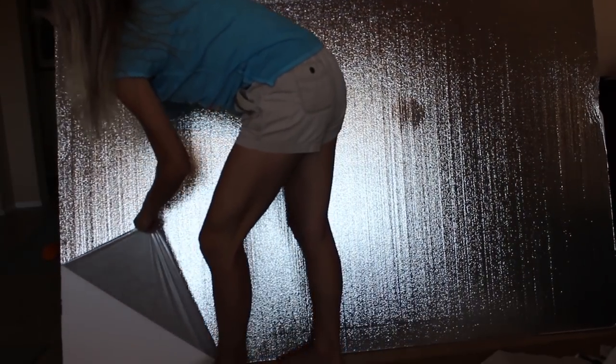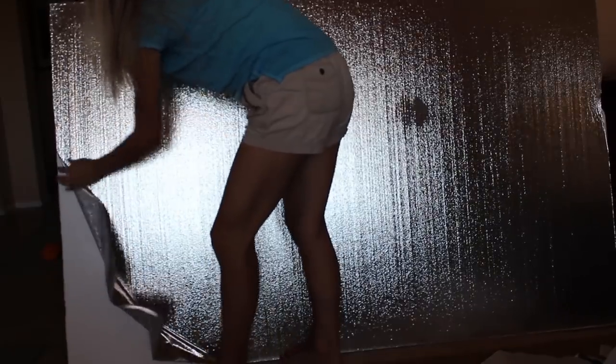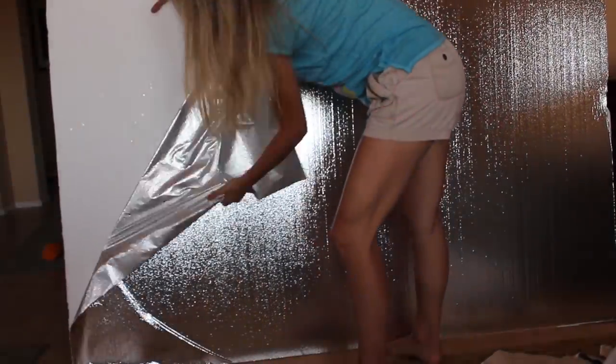So let's get going. I'm going to show you all the steps on how I made it. Here is my one inch foam insulation board that I bought at Lowe's. It was about $11 a sheet and I bought two.